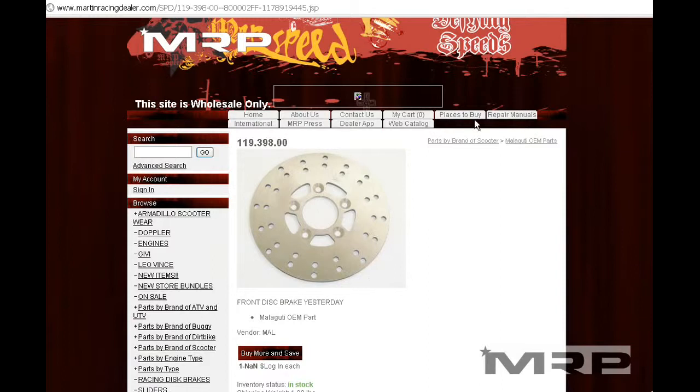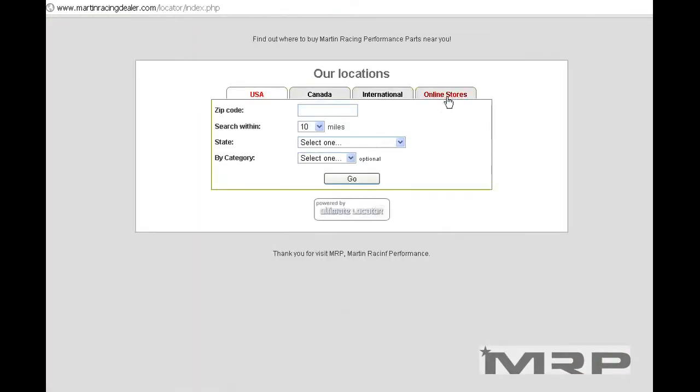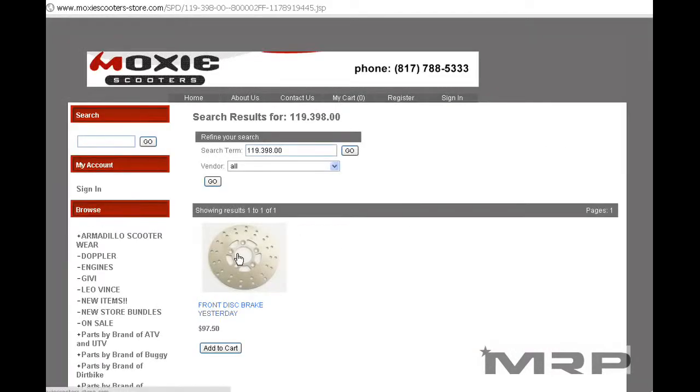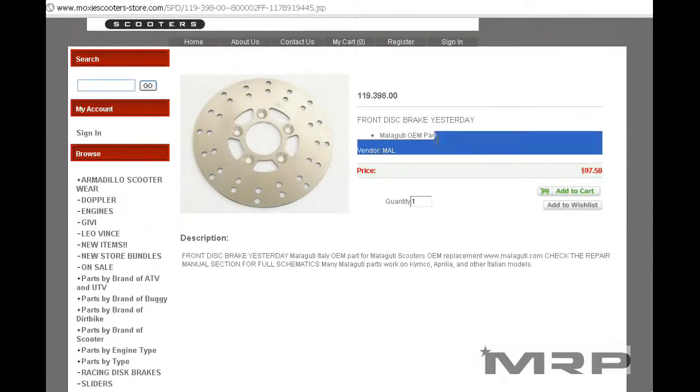If you're not a dealer, click on 'places to buy,' find your online store or local dealership, call them or call Cycle Gear, give them the part number and they can order it for you. Or visit one of those online stores and in the search engine, do the same thing with the part number — there it is — and you can just buy it online.